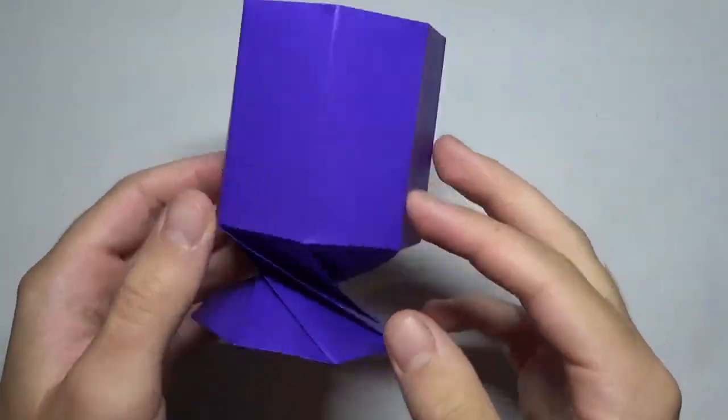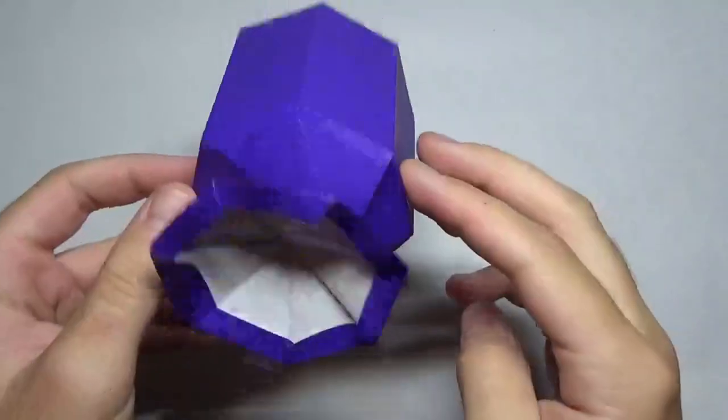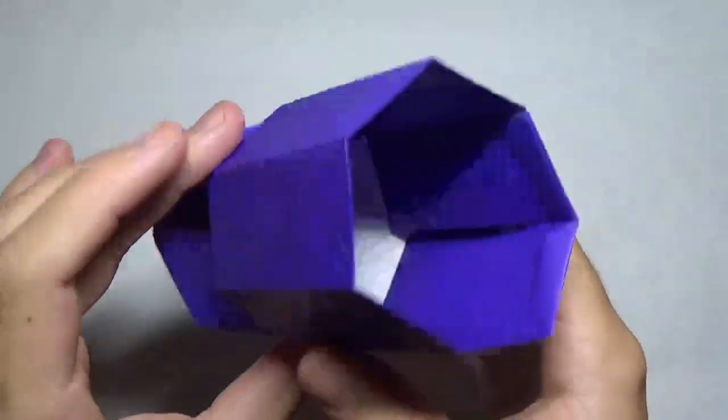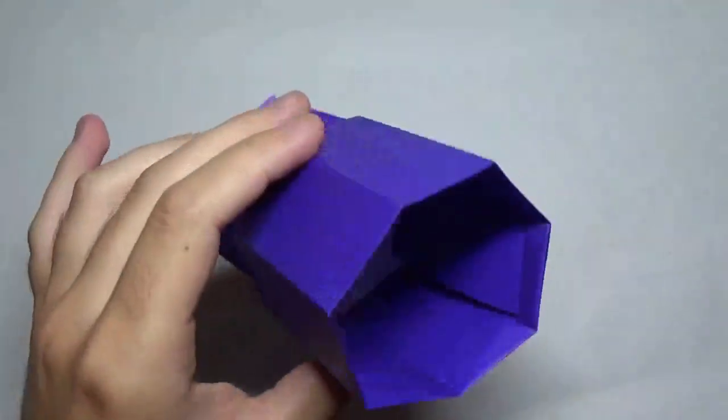Hey guys, what's going on? So in this tutorial I'm going to show you how to make this really cool origami wine glass that I just designed. It's got a nice bottom right here, and it's got a nice inside to it. If you fold it out of foil origami paper, you can probably use it to drink out of.